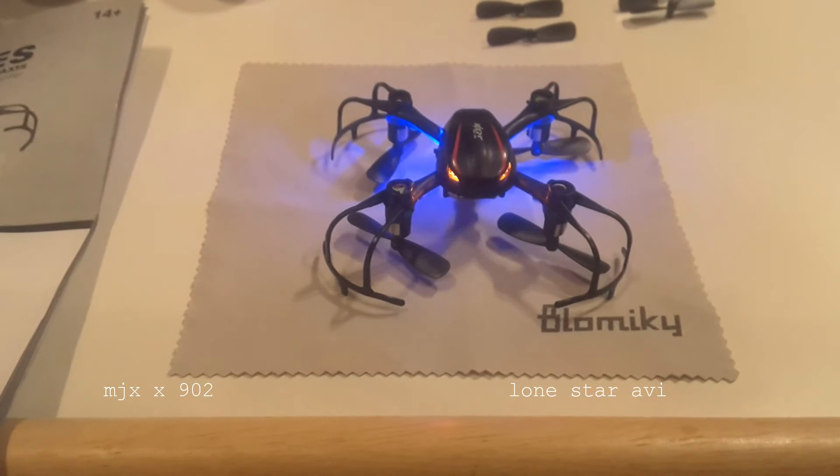This quad has a 3.7 volt, 180 milliamp LiPo battery. I got about six minutes of flight time with it. You get a little more if you turn the lights off, but they are pretty cool, so it's a lot of fun to fly with the lights on.